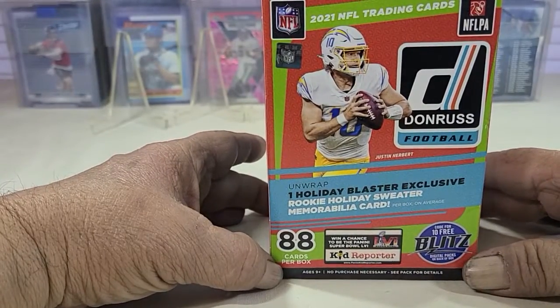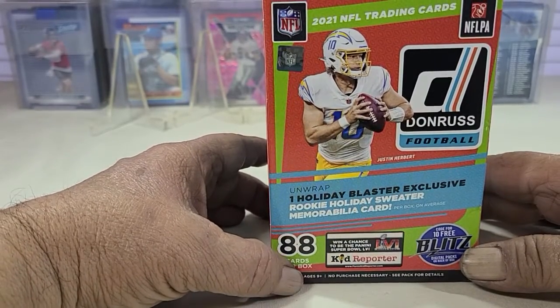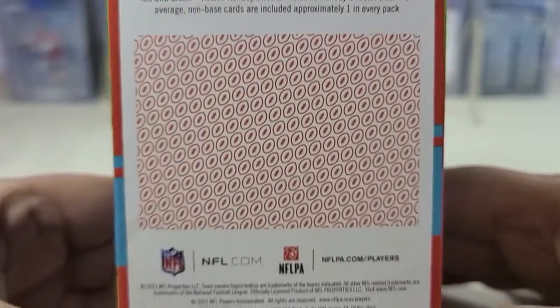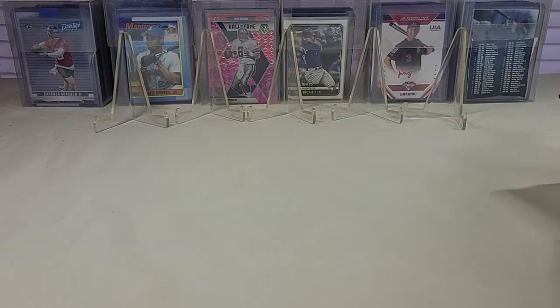One holiday blaster exclusive Rookie Holiday Sweater memorabilia card included. Looking for the rookies.